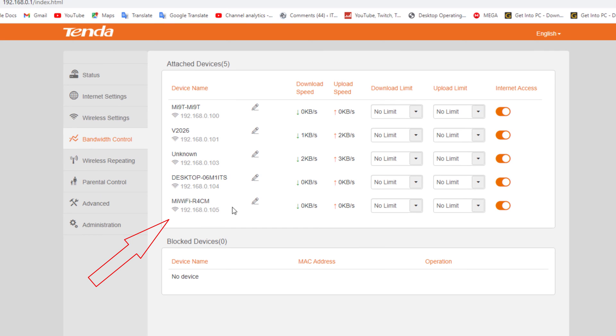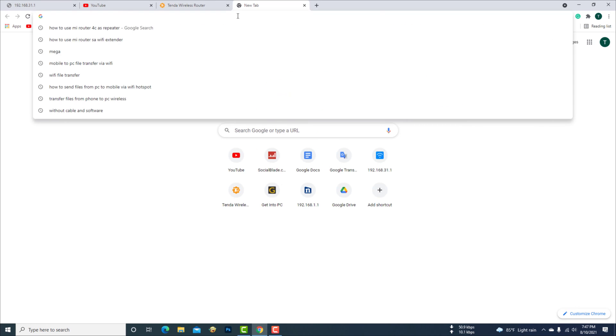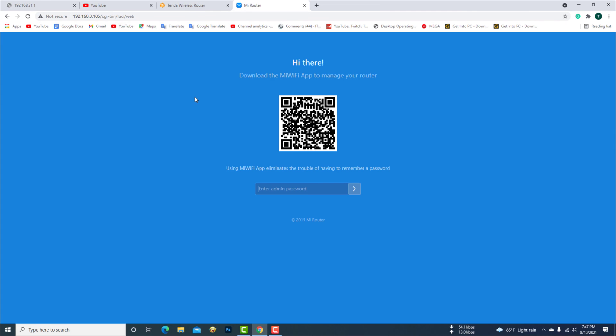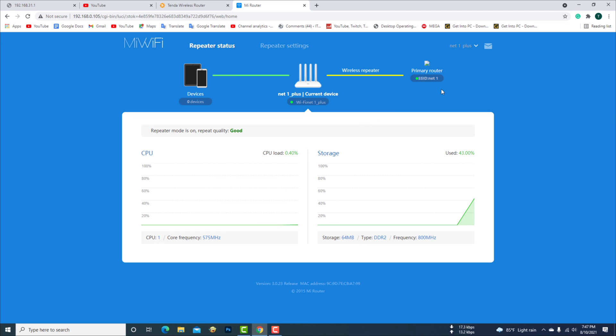Now you can log in to the IP addresses of two routers as long as you are connected to any Wi-Fi network. Now the MI 4C router is working as a Wi-Fi extender.